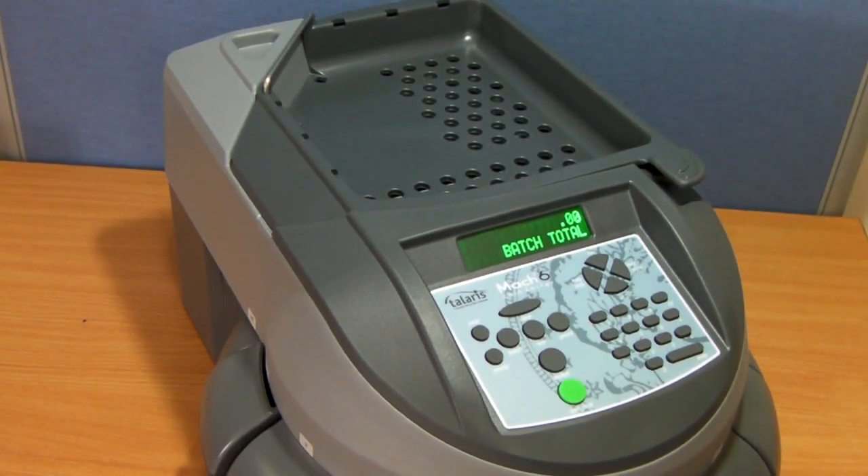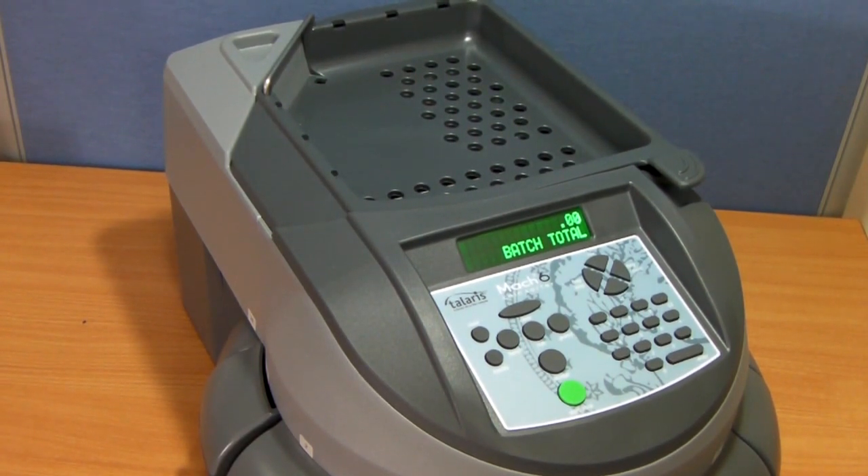A short basic video to describe the basic differences between the Mach 3 and Mach 6 and show the basic operation of the machine.